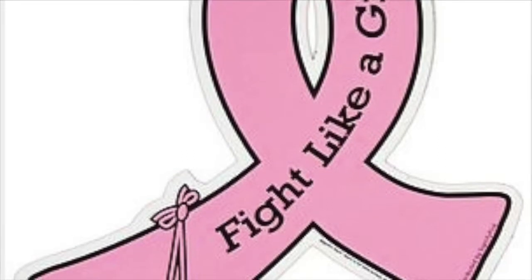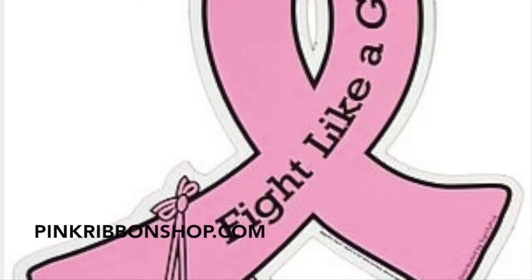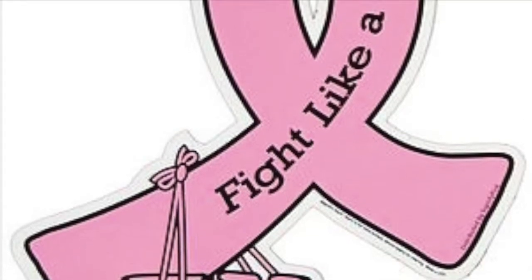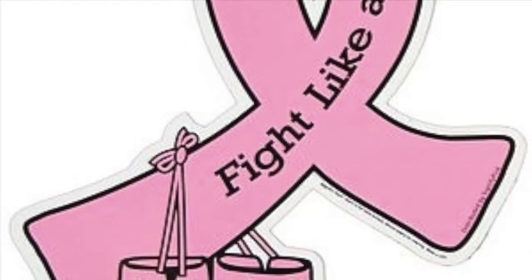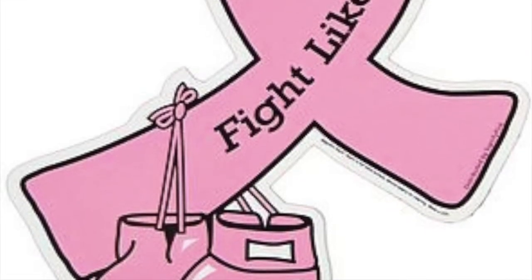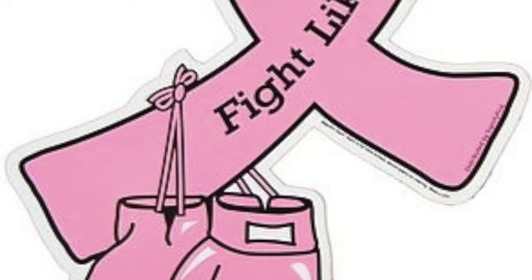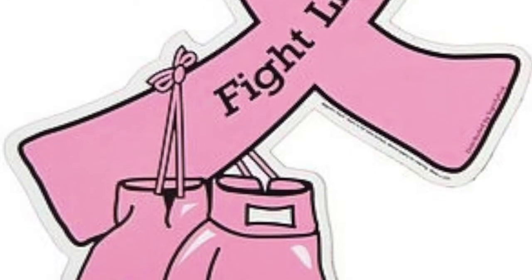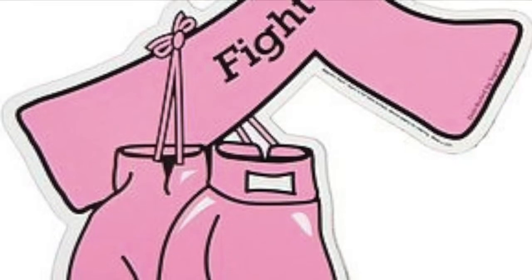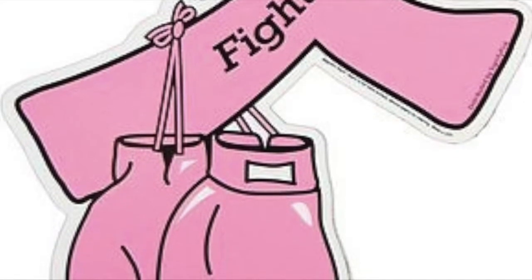As you guys probably know, it's October which is Breast Cancer Awareness Month. I found this picture on Pinterest — it was by Joanne Jinx and she got it from the website PinkRibbonShop.com. They have a lot of ribbons you can buy there and it's just a really cool website. This is where I got the inspiration to create this design.